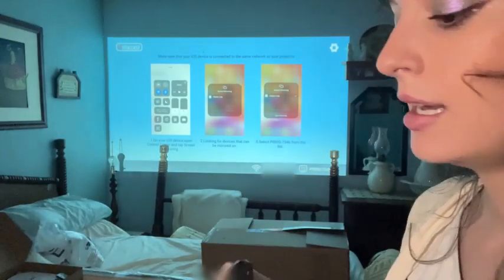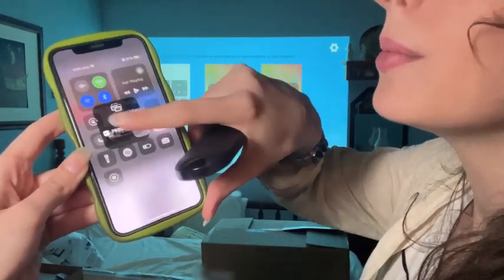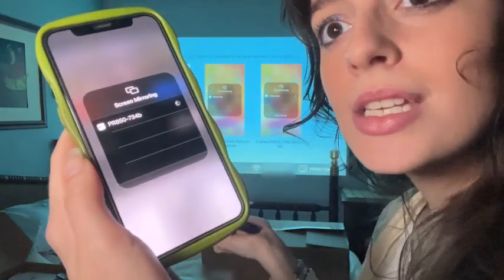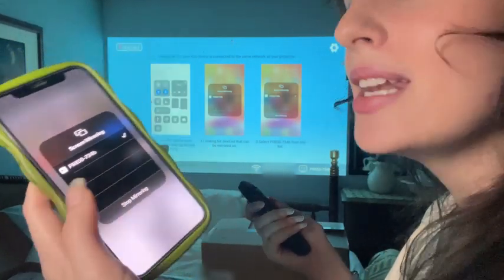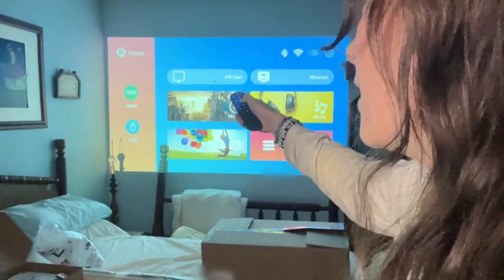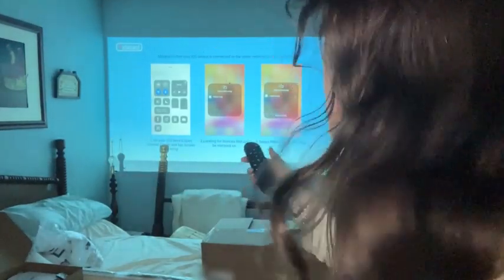So for me, I'm going to press iOS, and once I've done that, it has stopped screen mirroring. You press this button right here and you see the option to screen mirror. You press that and it will take about 20 seconds to connect, then it will put a check mark there. It will not screen mirror until you press this button to put the projector into the screen mirroring function.